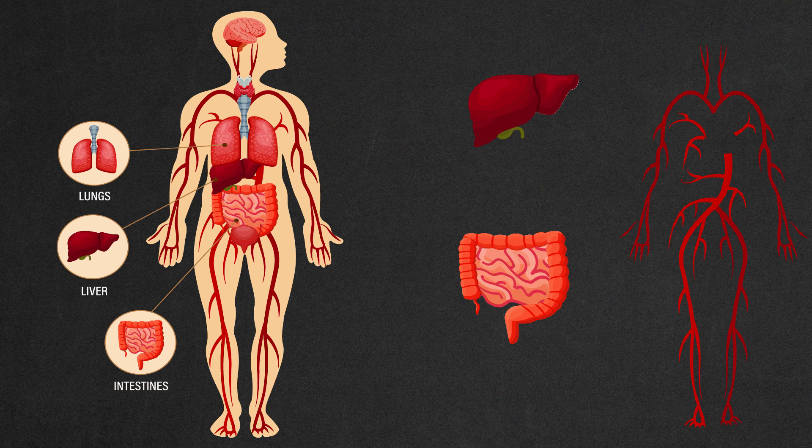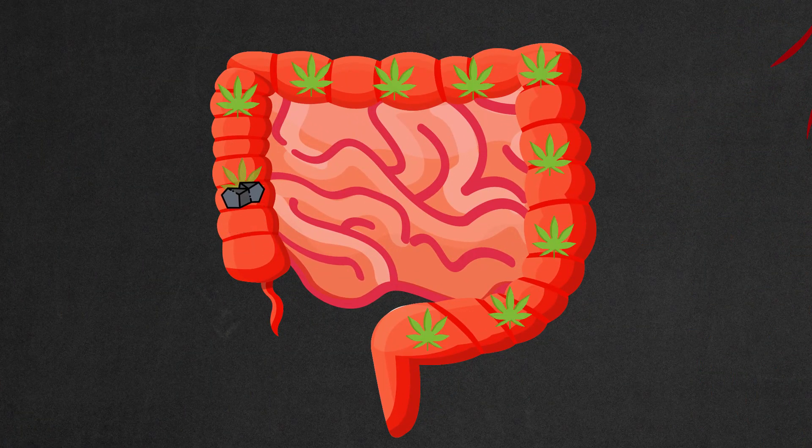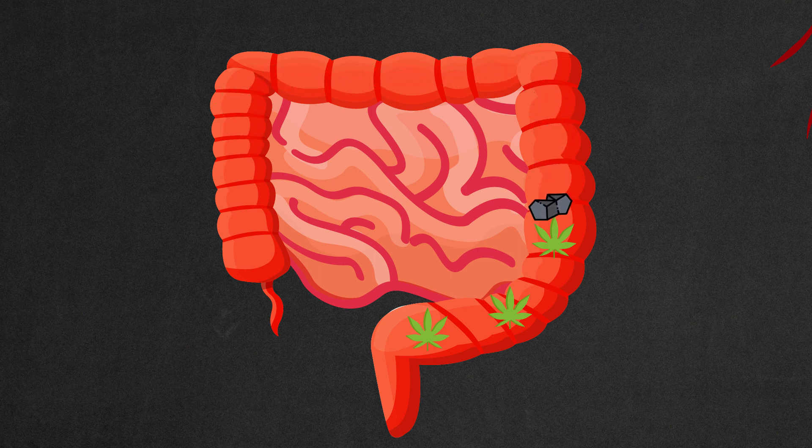So how can activated charcoal help? Activated charcoal binds to the THC-COOH in the gastrointestinal tract and is excreted by feces. Consequently, this reduces the number of metabolites circulating in the system, thereby reducing the detoxification period. You can read the detailed study with the scientific justification by following the link below the video.